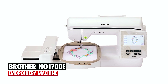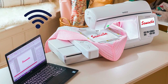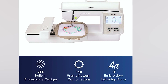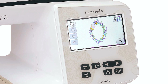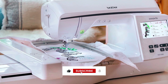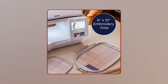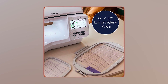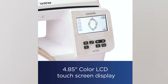Brother NQ 1700E Embroidery Machine. The Brother Innovis NQ 1700E Embroidery Machine provides unmatched opportunities for creativity and ease of use, boasting a vast array of pre-installed designs and wireless functionality. With 258 built-in embroidery designs, 140 frame pattern combinations, and 11 embroidery lettering fonts, it provides endless design possibilities. Its wireless connectivity allows for easy transfer of designs from PC to machine without the need for a USB connection. Enjoy working on large projects with the generous 6-inch by 10-inch embroidery area and 8.3-inch needle-to-arm space. The 4.85-inch color LCD touchscreen display offers intuitive on-screen editing and access to advanced editing features.